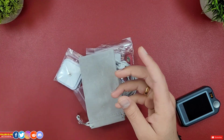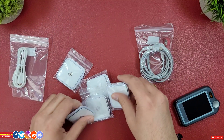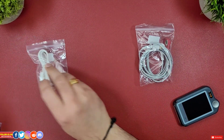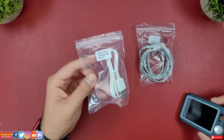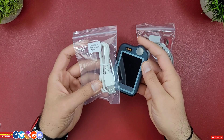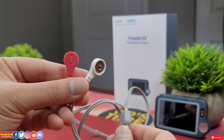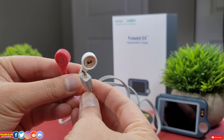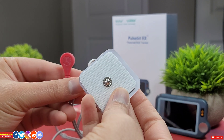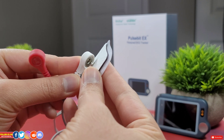Moving further down in the box are all the goodies: a neck strap, a carrying bag, and 10 additional reusable electrodes. This unit uses a micro D port for both charging and data transfer to your PC, though you'd rarely use that if you have a smartphone since there's a Bluetooth data transfer option. There is also an ECG cable with the same micro D port, and the reusable electrodes attach to this cable by a push-lock mechanism.